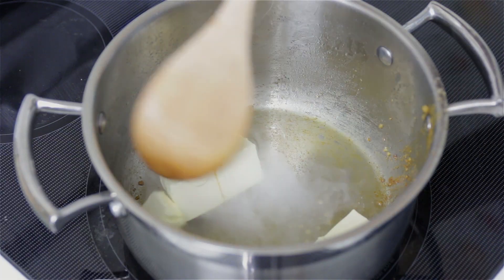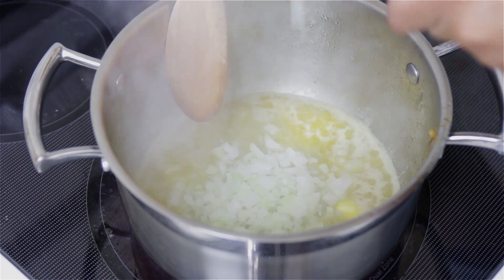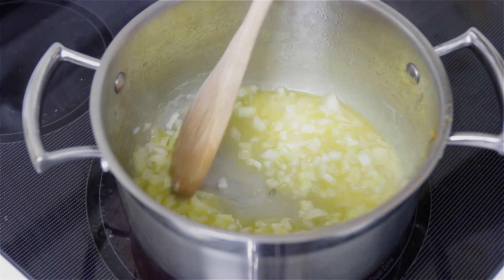Remove all the fat that was left in the pan. Now we're going to add some butter and allow it to melt. Once the butter is melted, add some diced onions and cook this mixture for three to five minutes, or until the onions become nice and soft and translucent.